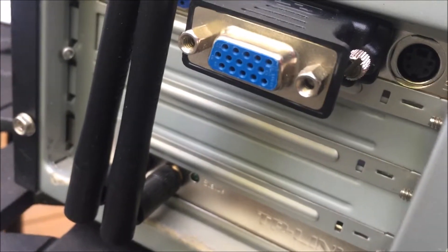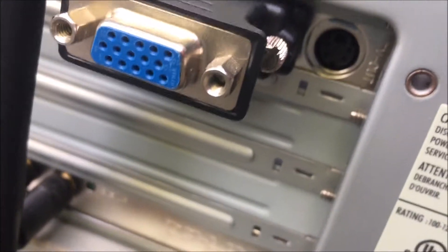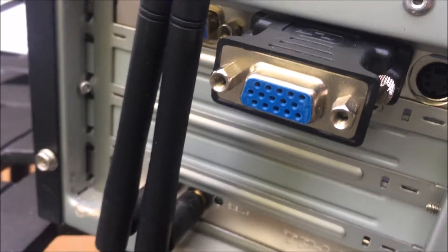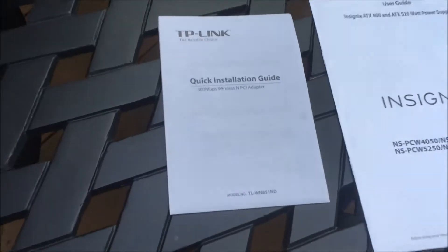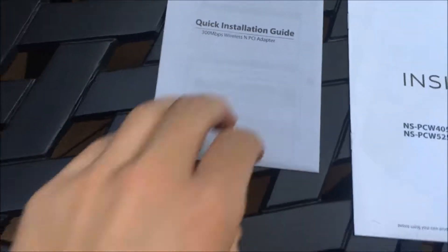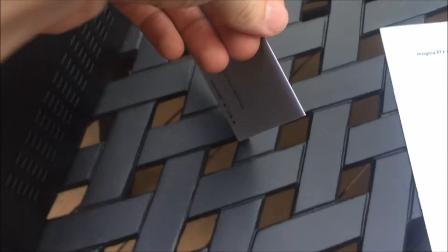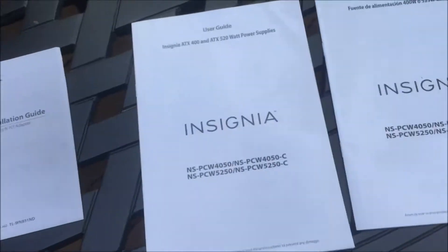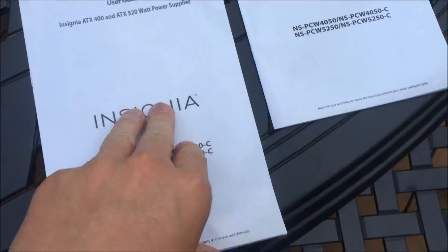Something else to note: if you have an S-video monitor, you can't run three monitors at once — I figured that out myself. It shouldn't be too big of a problem because I don't know why you'd use three monitors on this computer anyway. You also get the instruction manual for the Wi-Fi card. It's pretty thin, but you shouldn't need it — it should just work right out of the box.